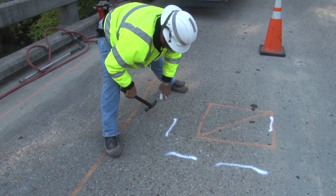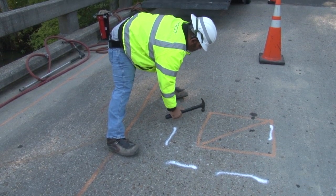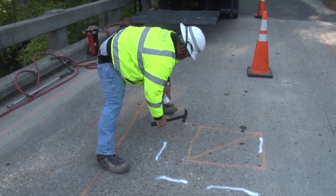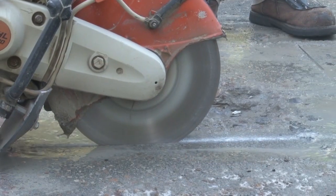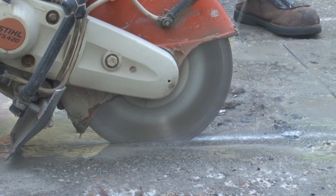Bridge inspectors will have marked the larger problem areas. The bridge crew leader will sound and mark the actual area to be repaired. To avoid damage to the rebar, saw cut to a depth of one inch only.